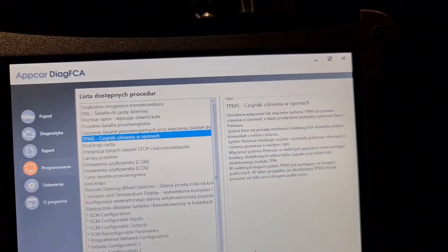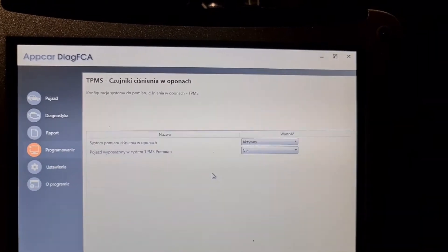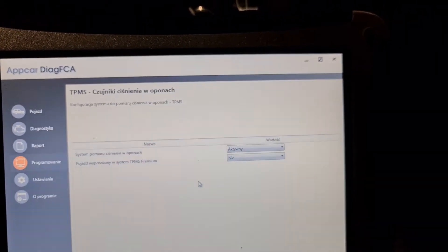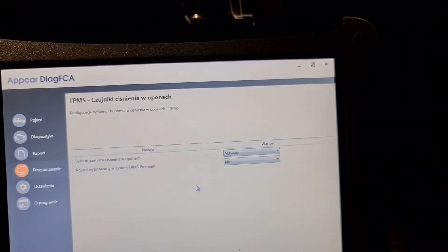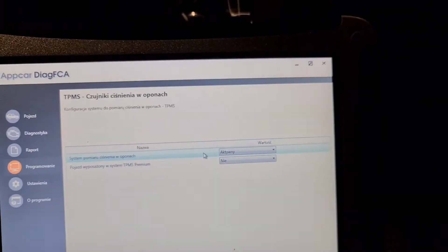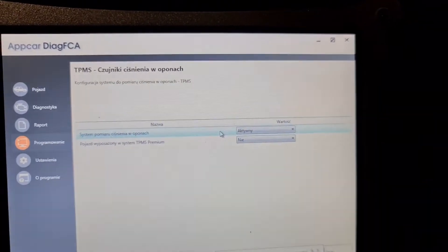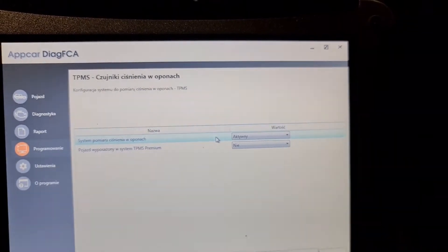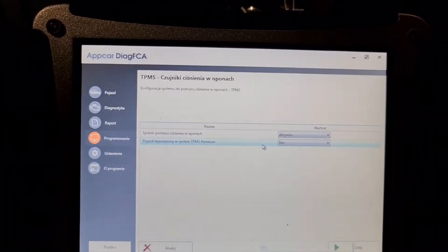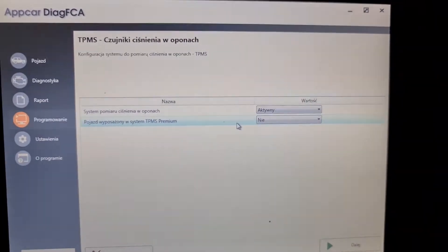TPMS — there are two options here. I couldn't find how to program a TPMS sensor here. So there you activate your TPMS. If I have the basic version of TPMS — you can activate the premium version — in Laredo it's basic, in Limited it's premium. If you activate premium, it's going to show you tire pressures on the dashboard. I have the basic module so it won't show me.